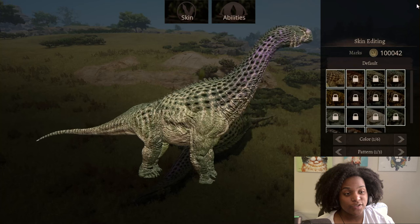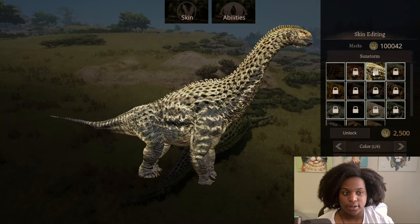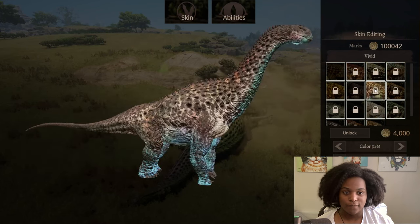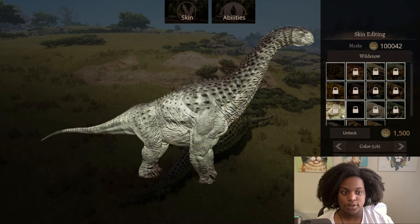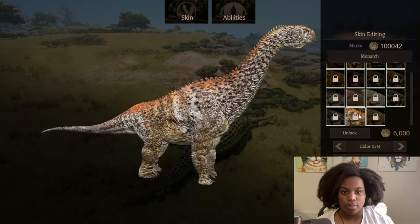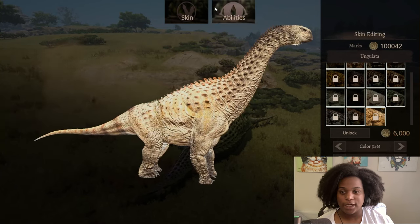And we're gonna go through these skins real quick. This is the default female skin. Then we have mudslide, sunstorm, gold coast, tropical, gray back, vivid ranger, wild snow, melanistic, albino, green water, a titian, monarch, and ungulata. These are kind of wild — lots of variety here.